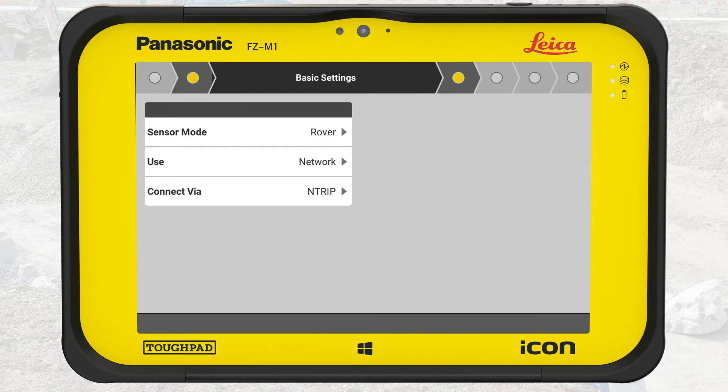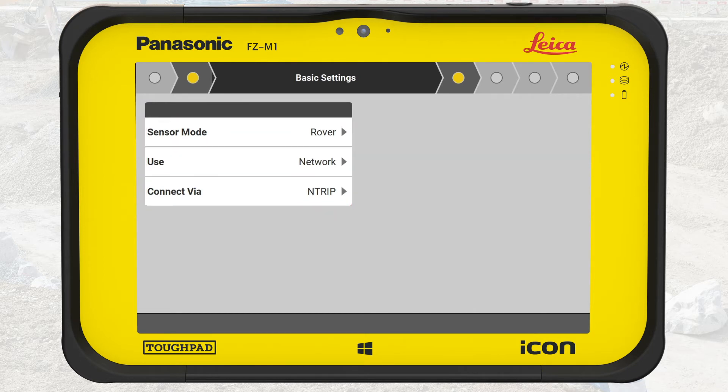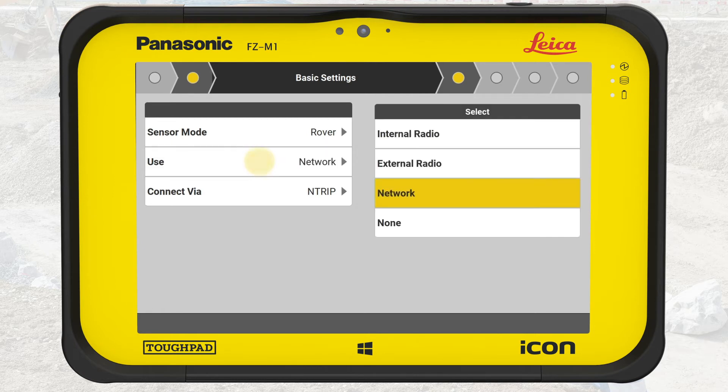The wizard to set up the device starts. The default settings are to configure the device as Rover, to use Network, and to connect via Entrip. In this exercise, we will set up the device as a Rover using internal radio. We tap on Network, and from the list on the right side we select Internal Radio.